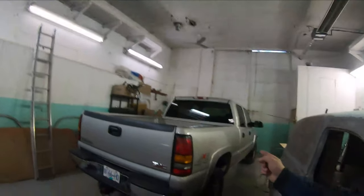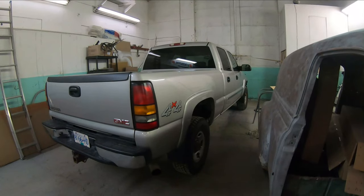Hey everybody, I'm John, this is the Midnight Paint and Body YouTube channel. In this video we are once again tackling rockers and cab corners on a GM truck.